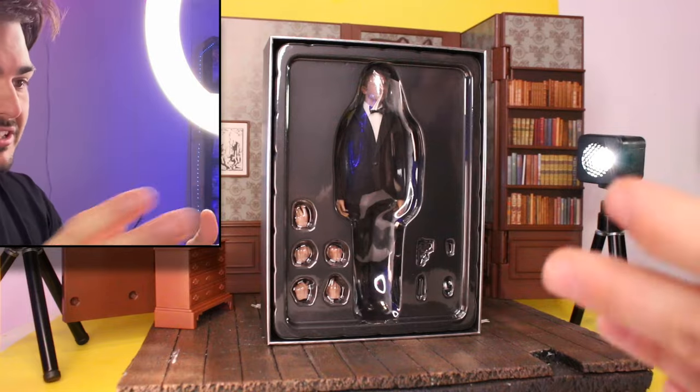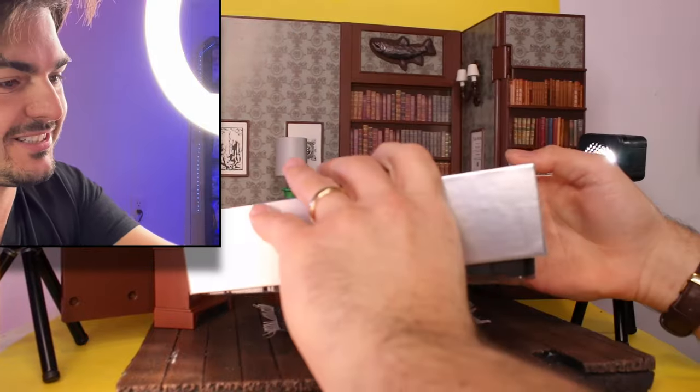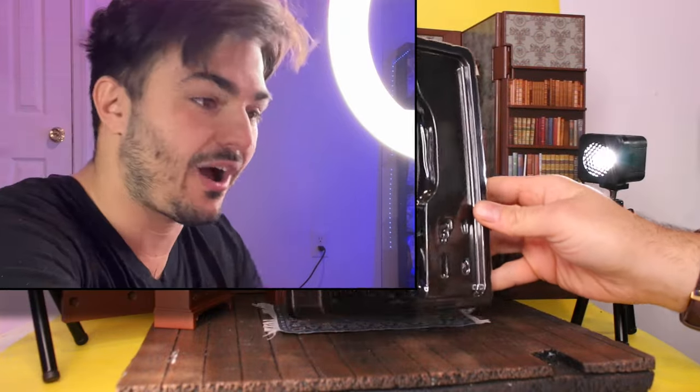I'm seriously in love with this box. I love boxes. I can't stress that enough how nice the figure looks. I'm a Muff Toys fan now. I love Muff and I love the box.